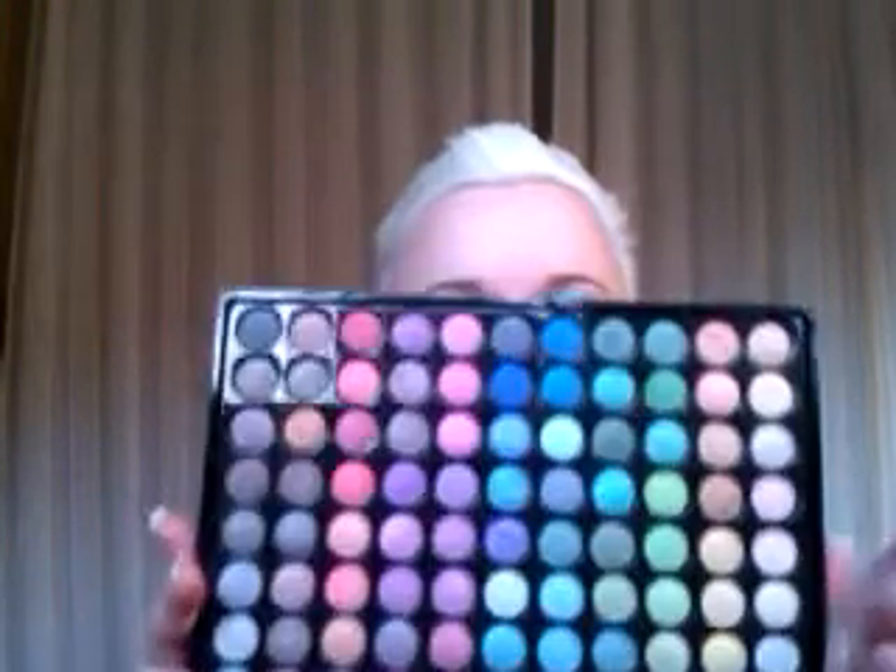And then I'm taking a blue eyeliner — this is from GOSH, but any kind will do. You can also take any color from the 88 palette that's lighter than the one you used in the crease, and just apply it on the lower lashes. And take your favorite black eyeliner and put it to the one line. This is Feline by MAC. I know I'm a MAC freak fan. This is really, really good.